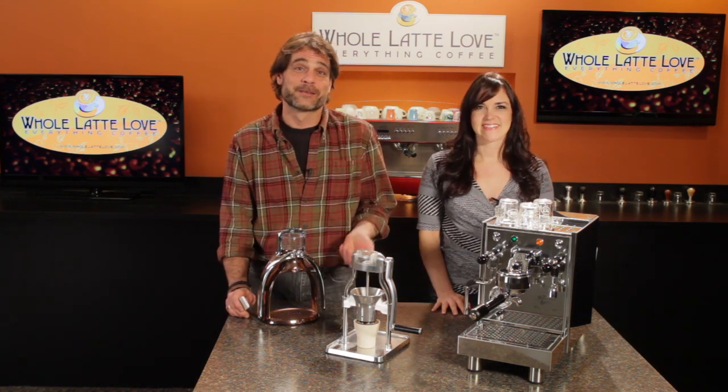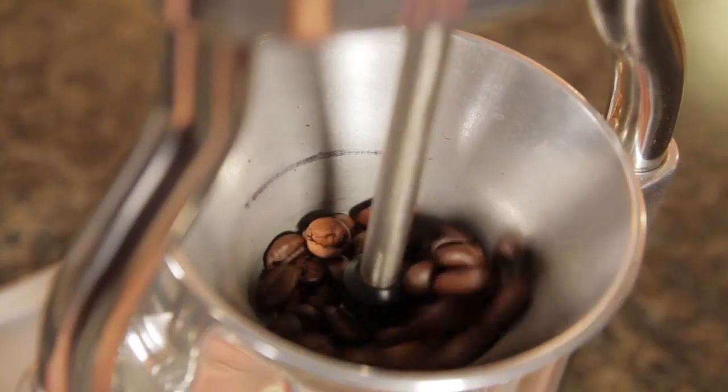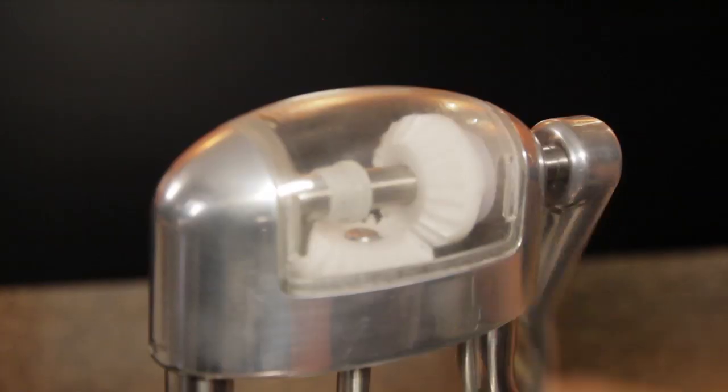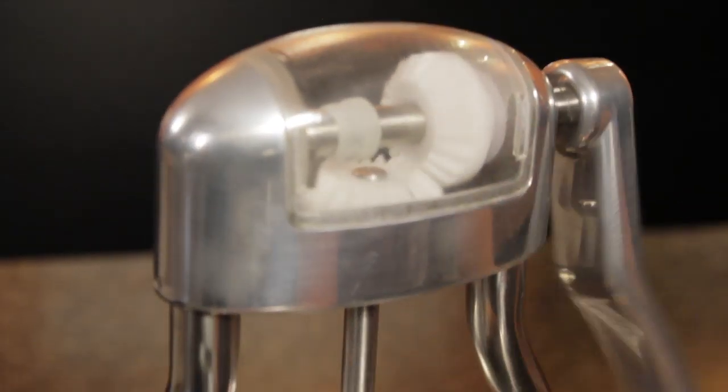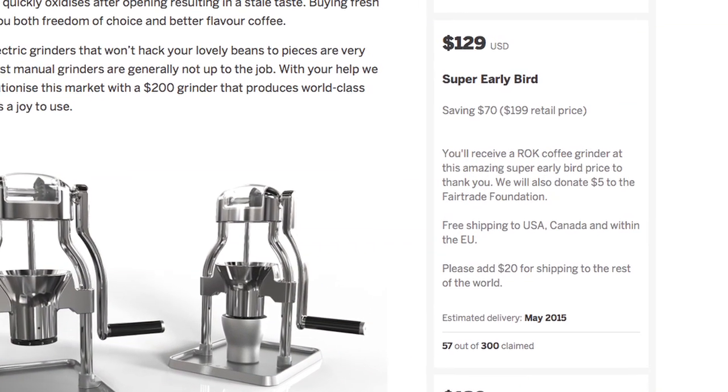What we have here is the prototype of this hand-powered grinder that launched an Indiegogo crowdfunding campaign on November 26th. Whole Latte Love has worked very closely with Rock to bring this product to North America, and we are the distributor, including fulfilling Indiegogo pre-orders starting at just $129.